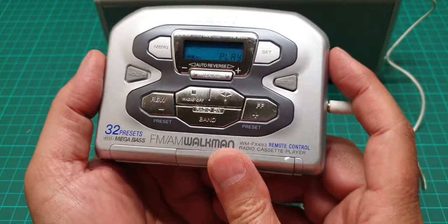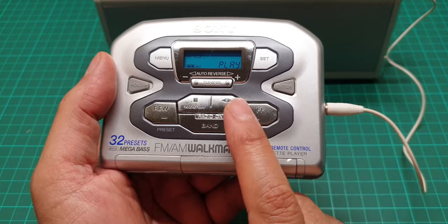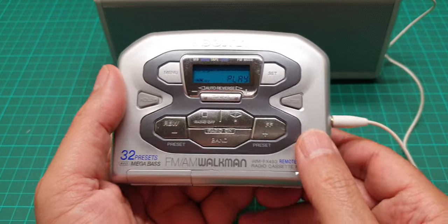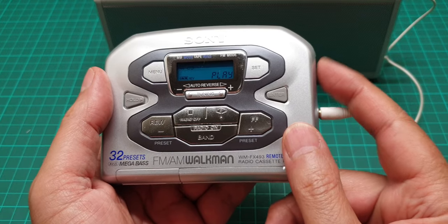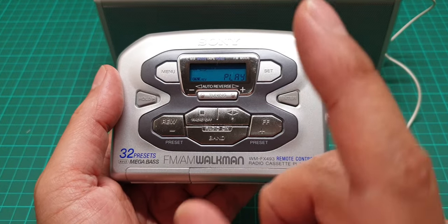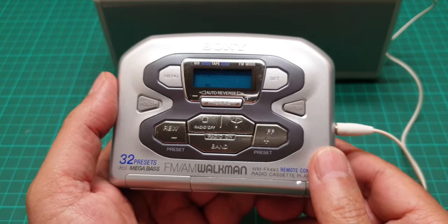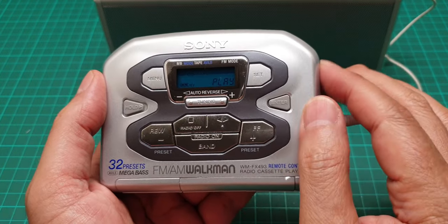The one bad thing about this is the beeping that prompts you when you press one of these switches — it is so loud. I don't know why this model is like this when no other model is. Even with the volume really low, listen to how loud the beeping is. It just scares the living hell out of you.